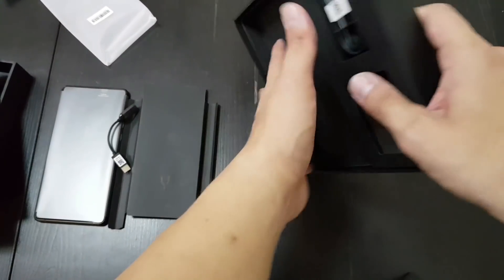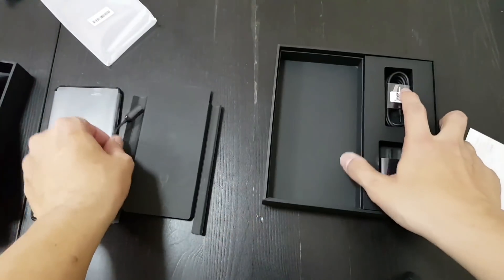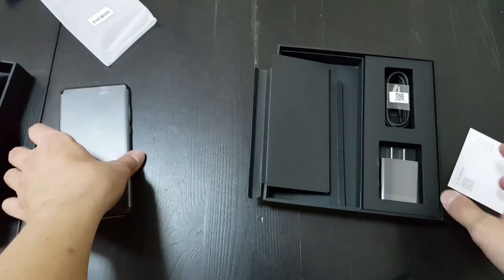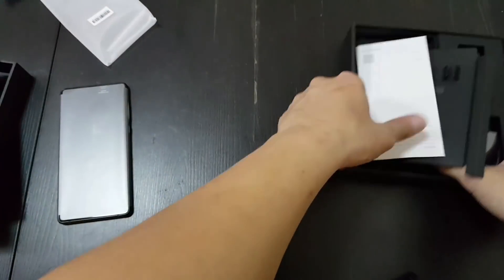So I think this is it for unboxing. Pretty standard packaging from Xiaomi here. I love that they give you this cable, because I don't think the Mi Mix 2 came with one. So now down to the main event.